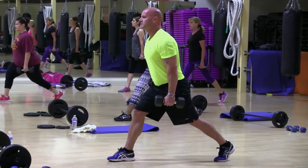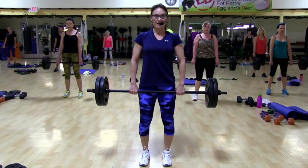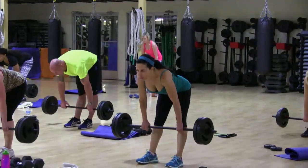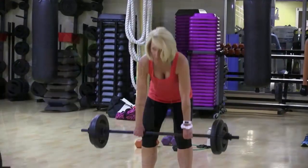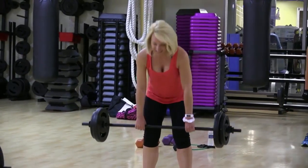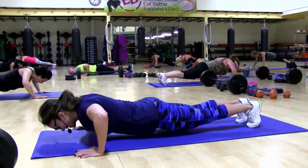Down. Up. Down. Up. Come on, you feel it. Down. Keep that back strong. Dig those heels in on the way. You got eight more.